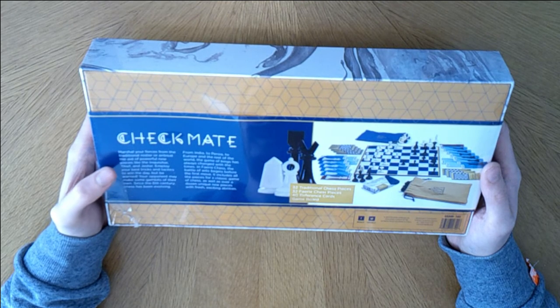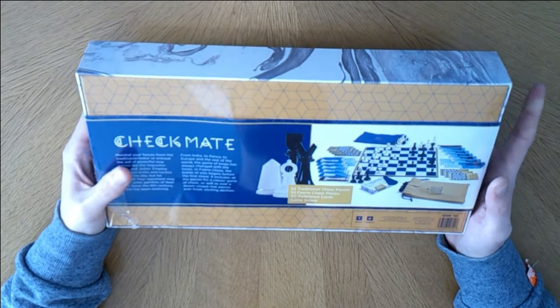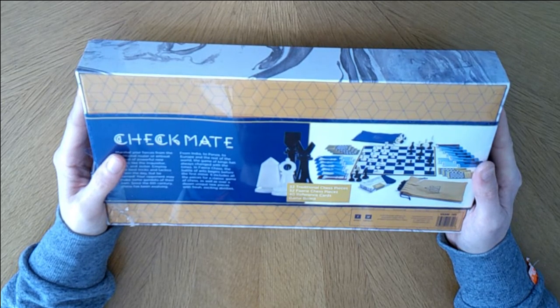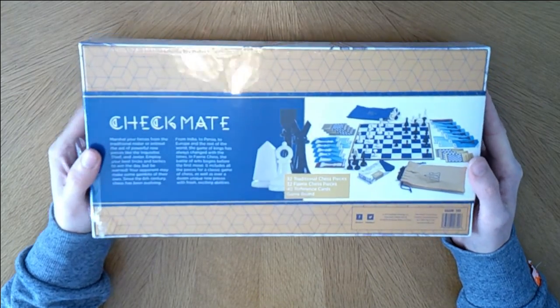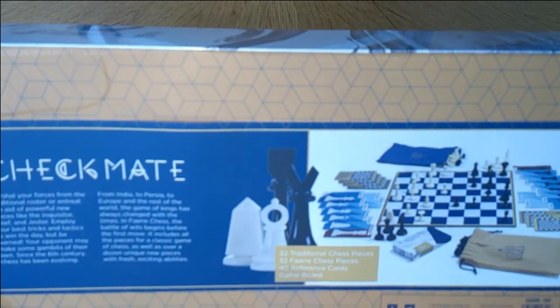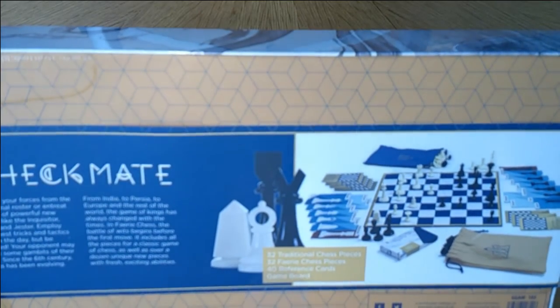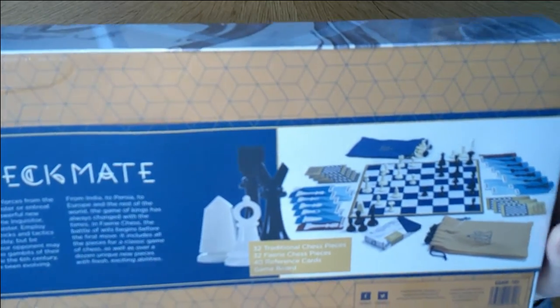In Fairy Chess, the battle of wits begins before the first move. It includes all the pieces from the classic game, so you can just play it as chess, as well as a dozen new unique pieces with fresh, exciting abilities. Those do not look like your regular run-of-the-mill rooks, bishops, knights, and whatnot. These are different.